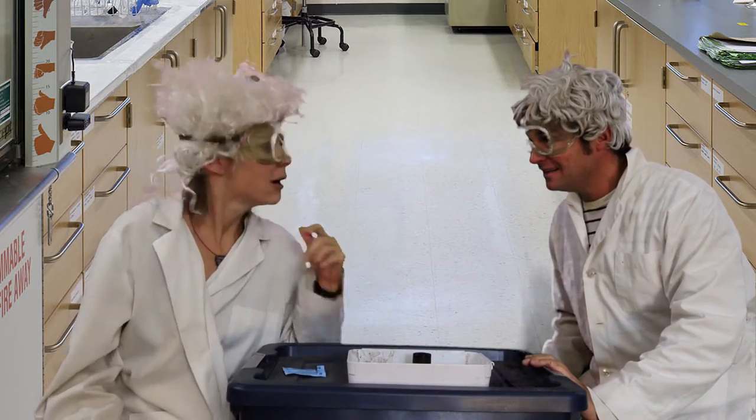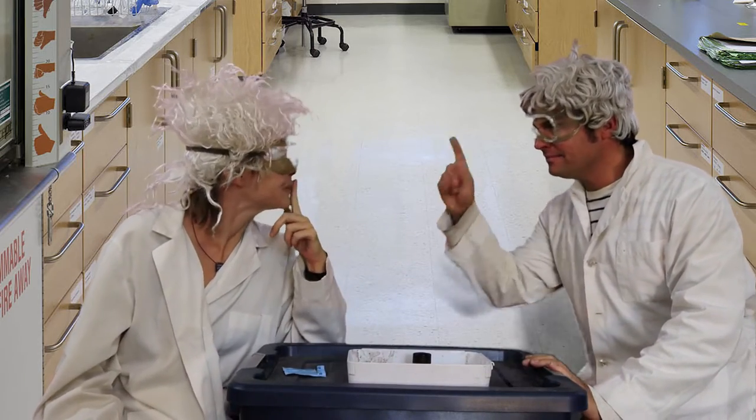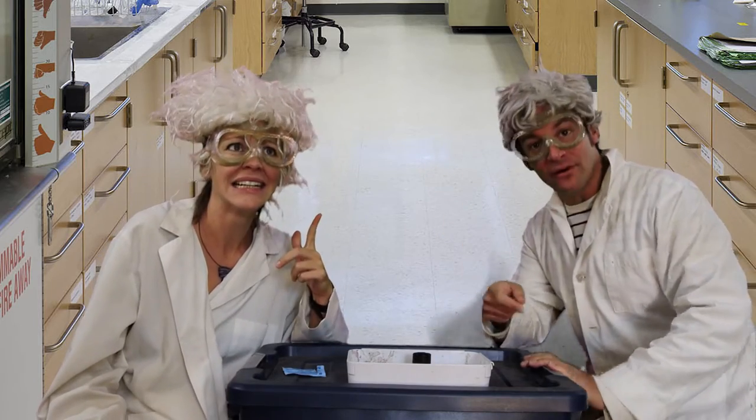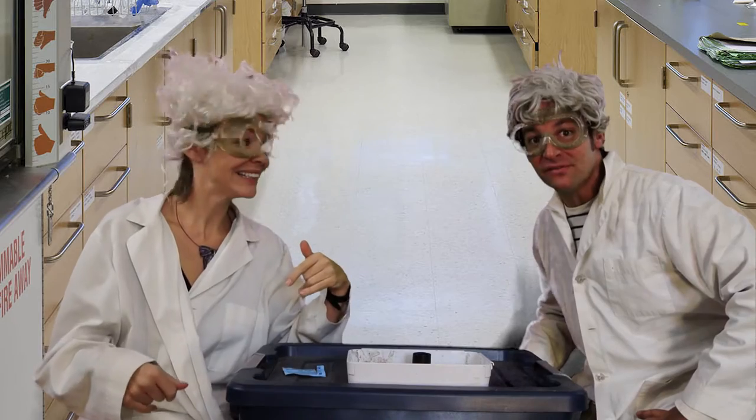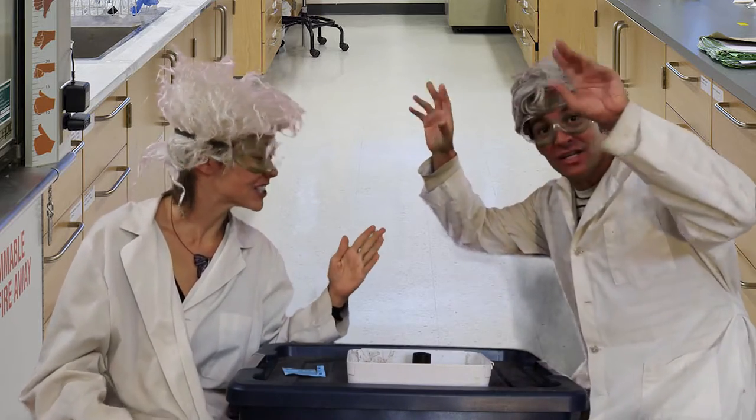High pressure to low pressure. Oh, I'm confused — what are we doing? We have created a zone of high pressure inside the canister. And remember, air always moves from zones of high pressure to low pressure.